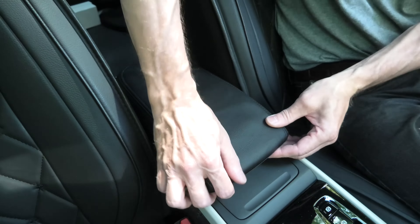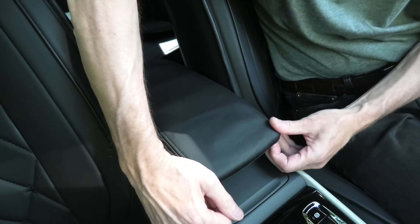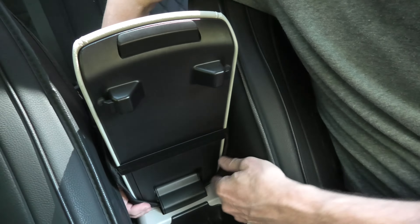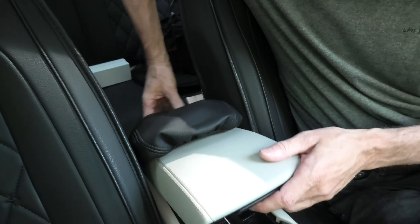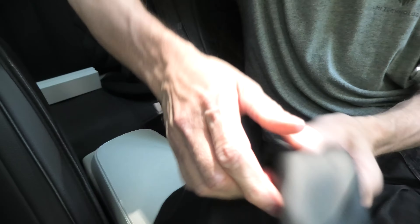Right now we will remove it and show you how it gets installed. It's a very straightforward process because it simply goes on top of the cover. The strap holds it in place.